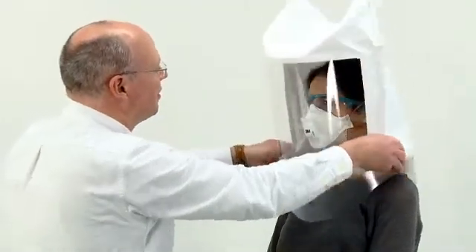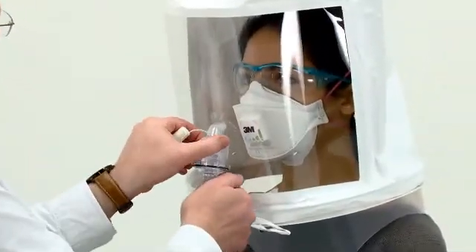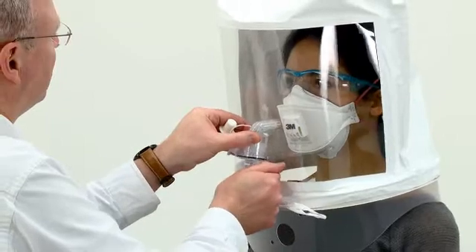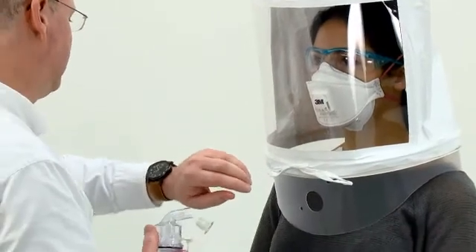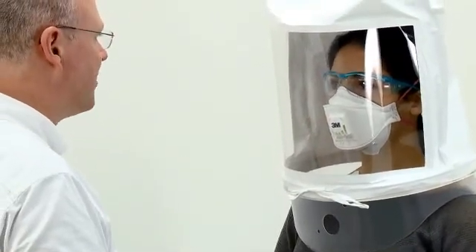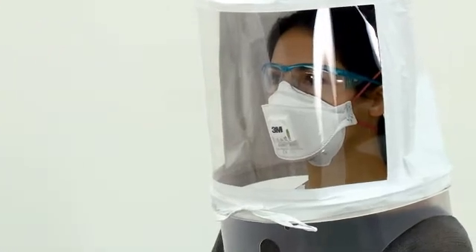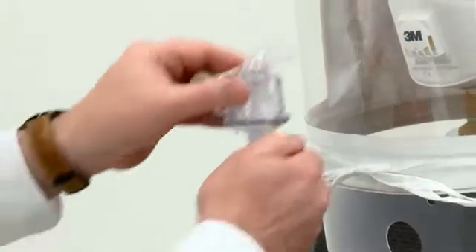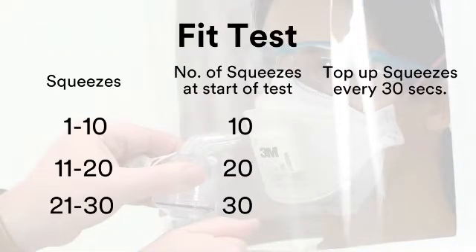Instruct the subject to breathe through their mouth with their tongue slightly out, then fit the hood as before. Using the fit test nebuliser, inject the fit test solution into the hood. Use the number of squeezes defined by the sensitivity test, i.e. 10, 20, or 30. The nebuliser must be held in an upright position to ensure correct mist generation. There is a tendency for the mist to settle out of the hood, so to maintain an adequate concentration of mist during the test, inject half the number of squeezes every 30 seconds for the duration of the fit test procedure, i.e. 5, 10, or 15 squeezes.